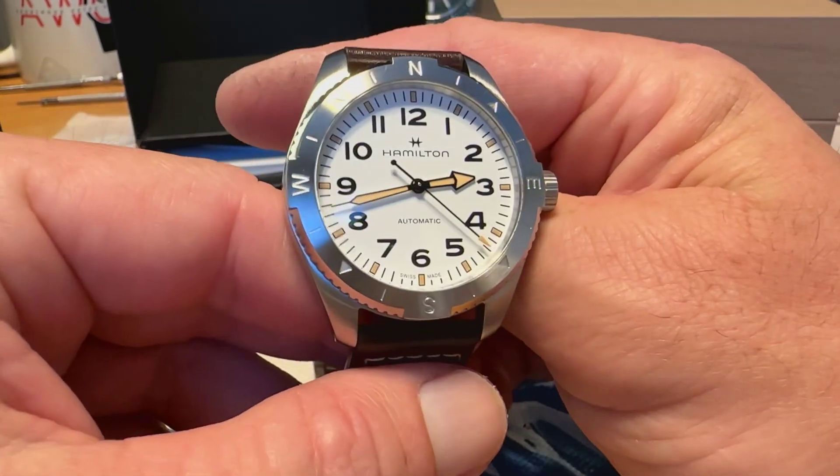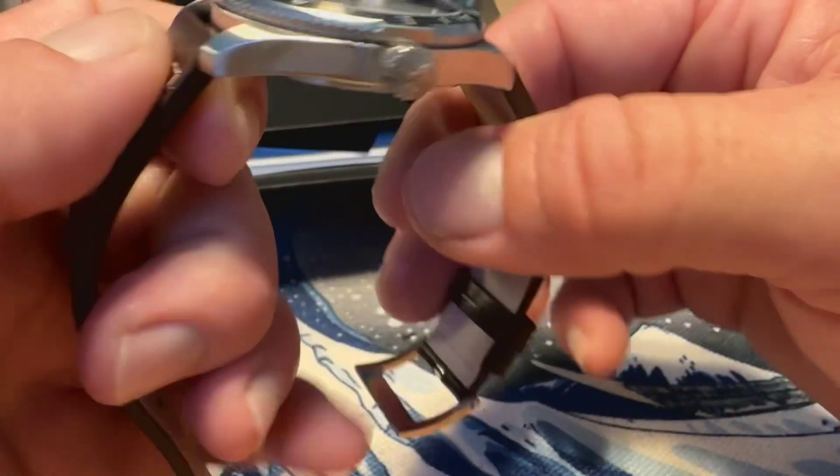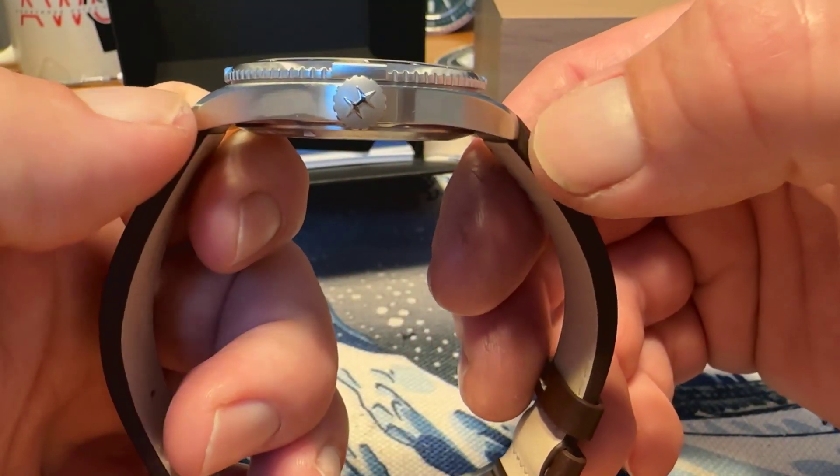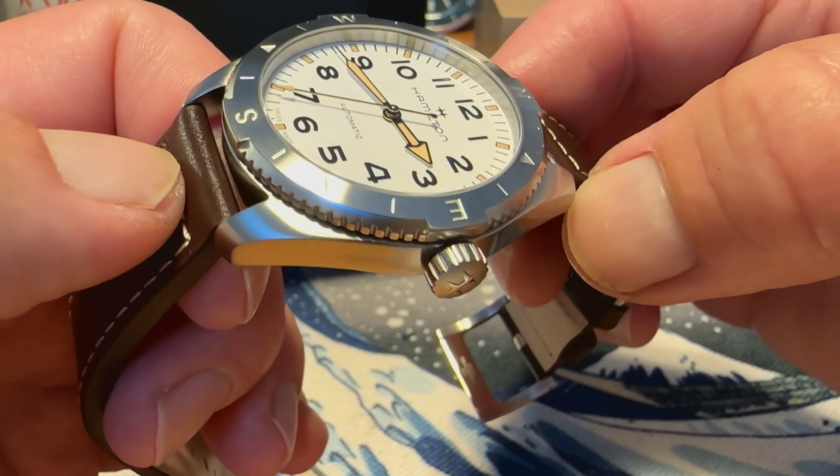This is the 41 millimeter — 41mm case, 20 millimeter lug opening, 48 millimeters lug to lug. So you've got very wearable dimensions even on this larger watch.